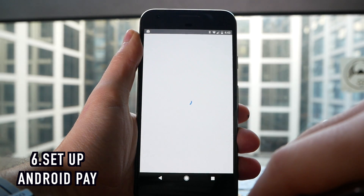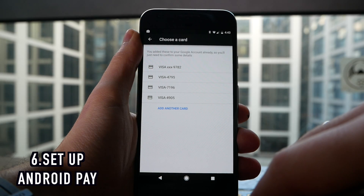Next up is setting up Android Pay. Unfortunately this doesn't work for me because I'm on RBS in the UK and they don't yet support Android Pay, but if your bank does support it, this will let you buy stuff using your phone.